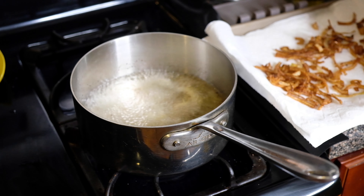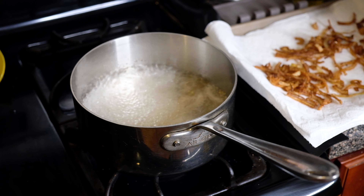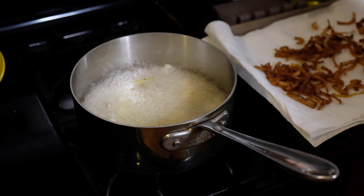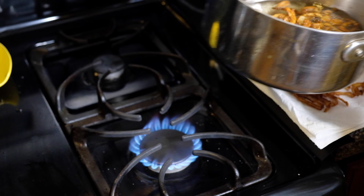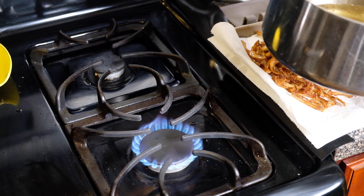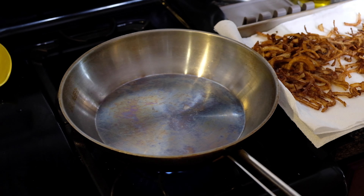We're going to fry these in vegetable oil at 325°F, frying them in batches so we don't overcrowd the pan. Once they're nicely golden, I remove them and place them on a paper towel-lined baking sheet. I like the baking sheet because it gives enough surface area to spread the onions out so they're not sitting on top of each other — we don't want them to get soggy.